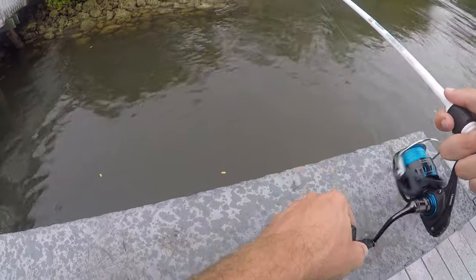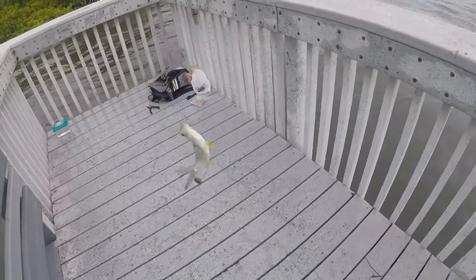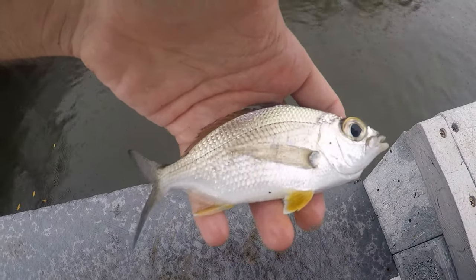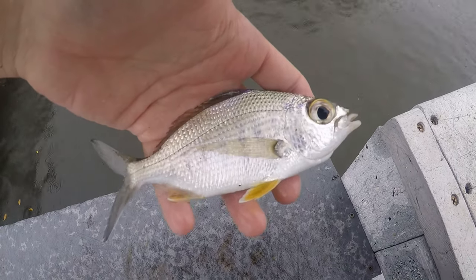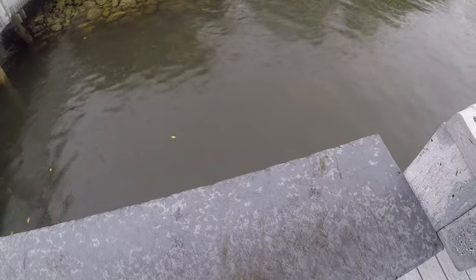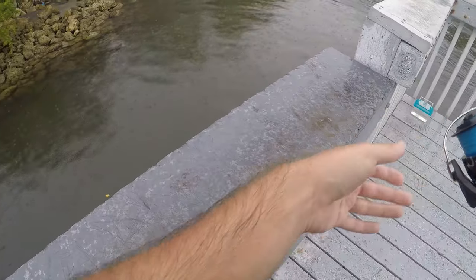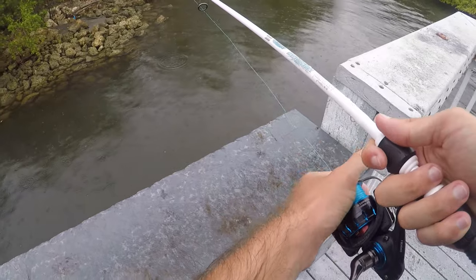Fish on — something different once again. It's some sort of a mojarra species. There is not a family of fish that I despise identifying more than mojarras. I believe this is a yellowfin mojarra, but I'm not sure — all these look extremely similar. I think there are six species in the Atlantic and I still have no idea how to tell them apart.